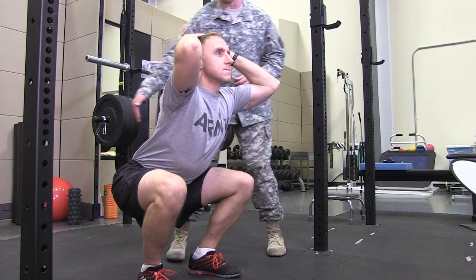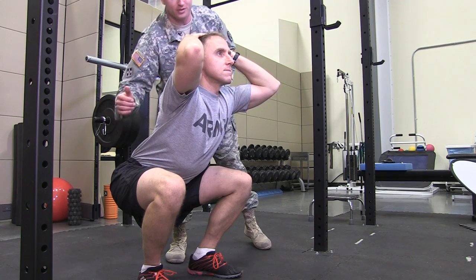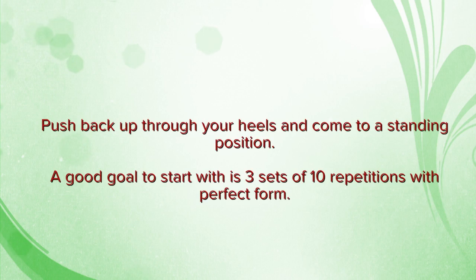He's going to drop down until the crease of his hip drops below the top of his knee, then push back up through his heels and come to a standing position. A good goal to start with would be three sets of ten repetitions with perfect form.